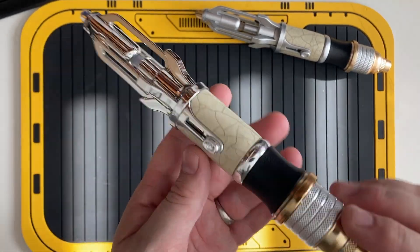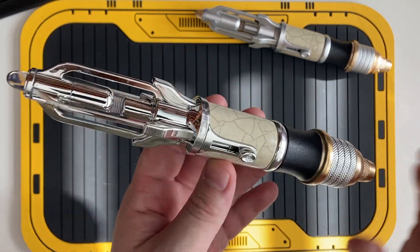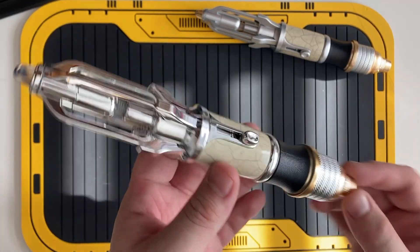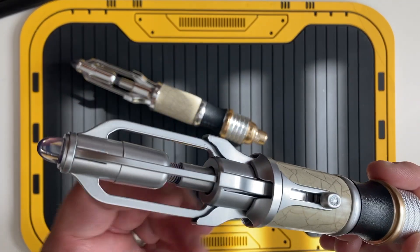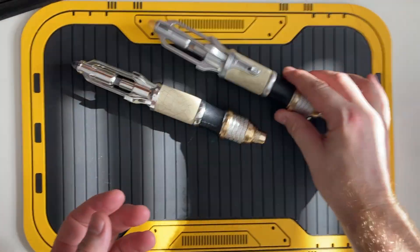That pretty much covers all the different functions on this. Character Options are releasing another one of these — they were retailing for about £30 but are currently selling for about £130 to £140 on the secondary market. Don't pay that — it's not worth it. For the sake of a green, a yellow and a red LED and three different sound effects, save your money, wait for the next pre-order and get one of those. This Sonic is just as good as the online exclusive.